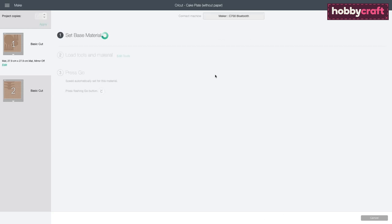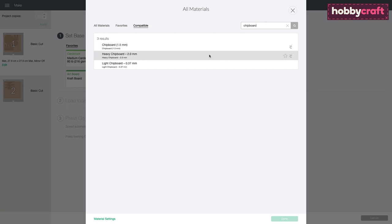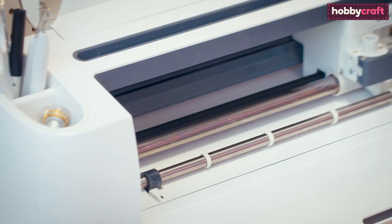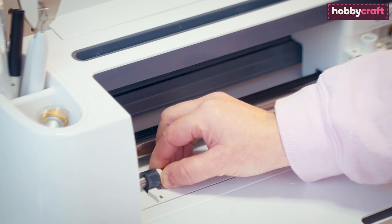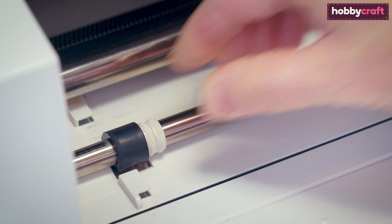Once through to the cut screen, select the material you wish to create your project from. Before cutting, you'll need to move the white star wheels on your Cricut Maker to the side so that it does not damage the material you're cutting.